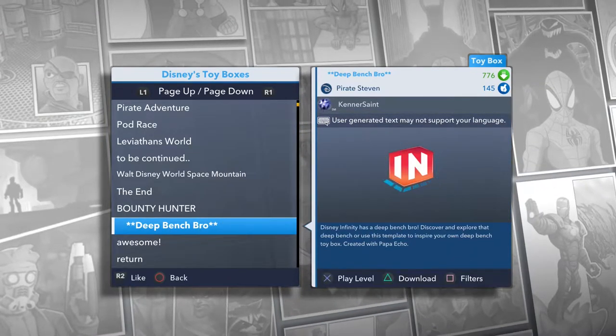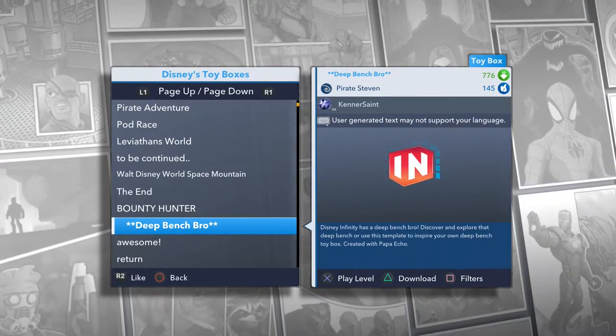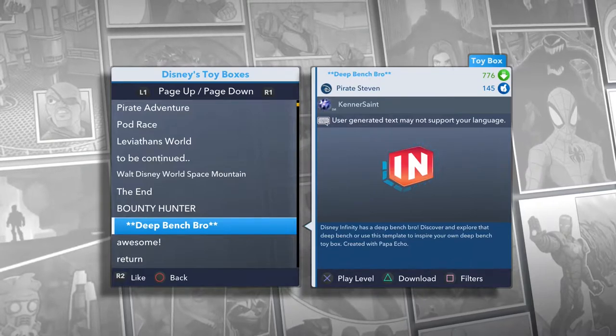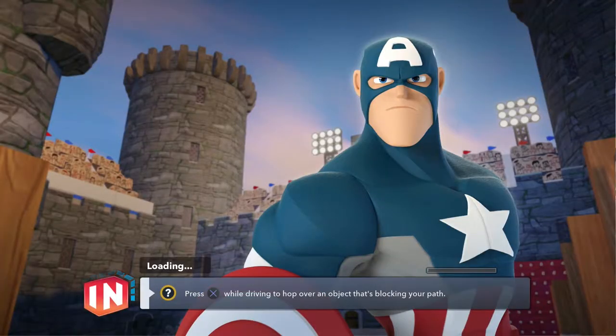Let's go ahead and start this thing off. Disney Infinity does have a deep bench, that's for sure, and it's a Pirate Steven toy box so we know it's going to be pretty cool. This one is basically to showcase what Disney Infinity 2.0 toy box has to offer, and for you guys to use this template for yourselves in your own toy box creations. It's also a plus that we got Papa Echo helping with the creation.